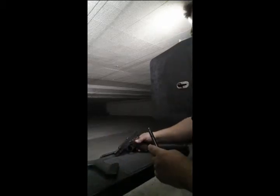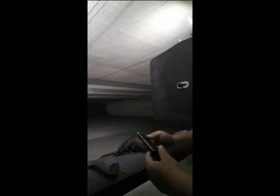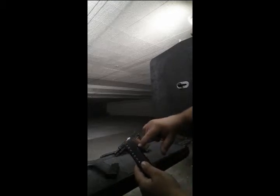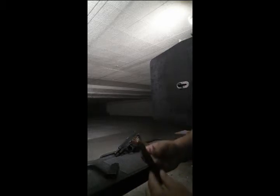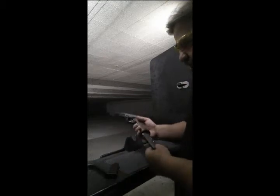Now, this magazine is one that we used — this is our SIG P225-01 Pro Mag that we got. We had to modify it a little bit. We had to grind out the little catch hole there a little bit so it would lock in, and we ground down the base a little bit so it would go up far enough. But these work with this Star BM and they work well.